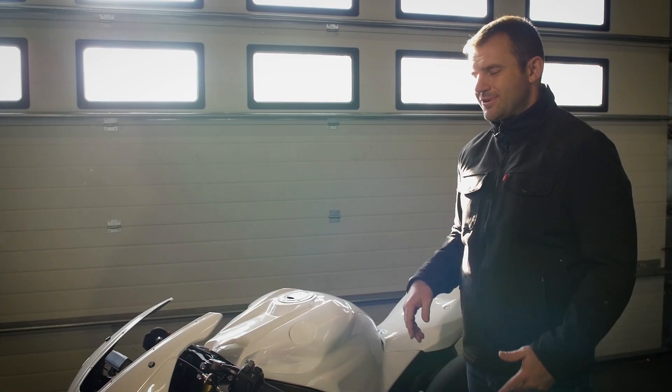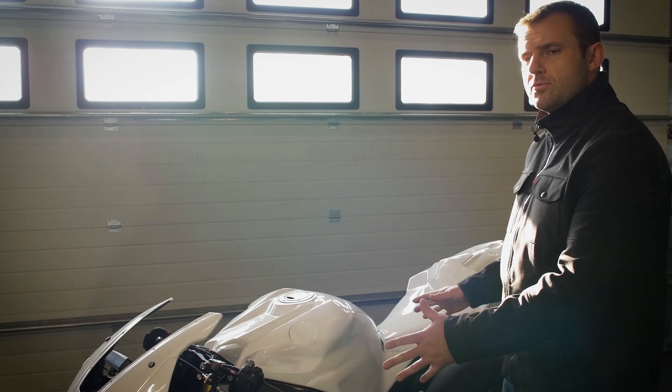As you saw, it took less than 10 minutes to put all the bodywork on and now we are ready to hit the track. If you want to know more about our fantastic products, check out our website.